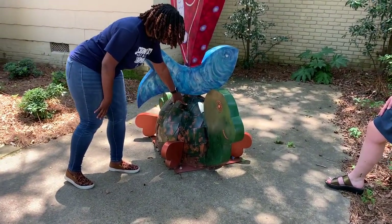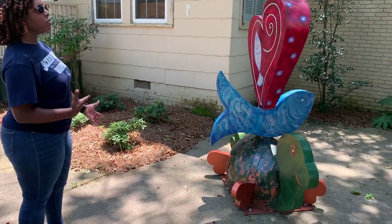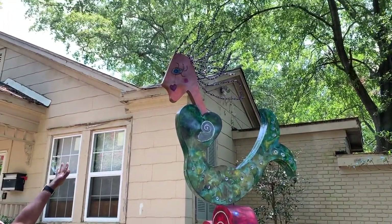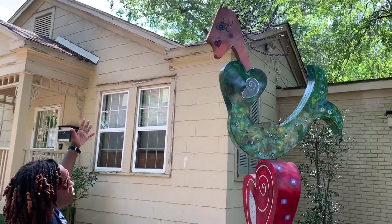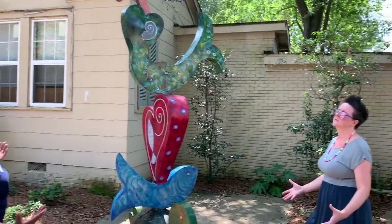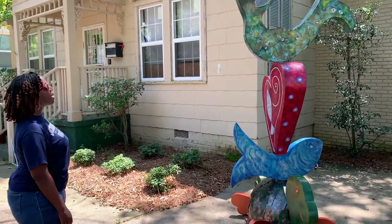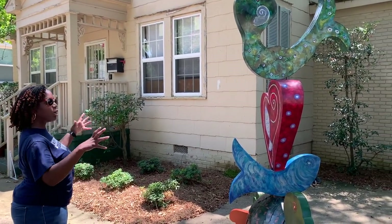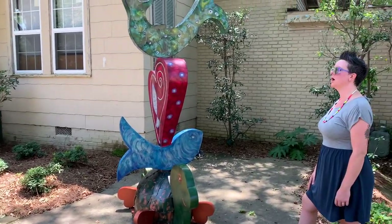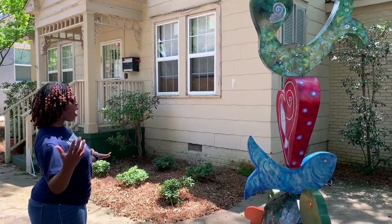That makes sense with the fish right in the middle. One of the things I noticed is this looks like sheets of metal to create the body of the turtle, and then the turtle's tail is a heart. There's a heart in the mouth of the person at the top with the hair — I'm seeing a lot of love for water. Maybe seaside or lakeside.